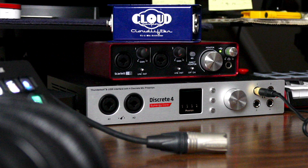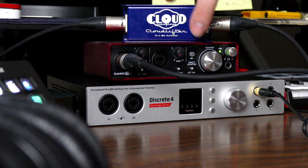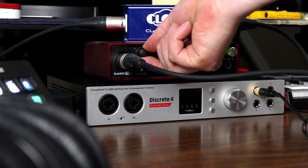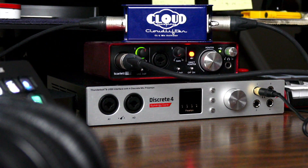To use your Cloudlifter, you'll need an extra XLR cable between your mic and the preamp. Start with your interface preamp gain all the way down, and make sure that you've turned on phantom power. Then slowly bring up the gain to the desired level.